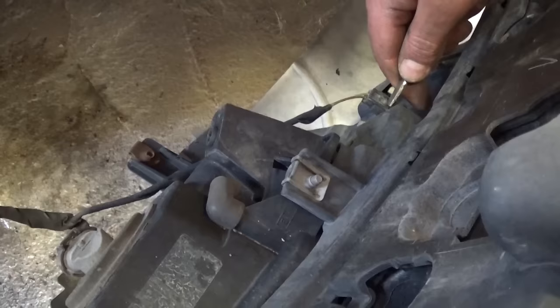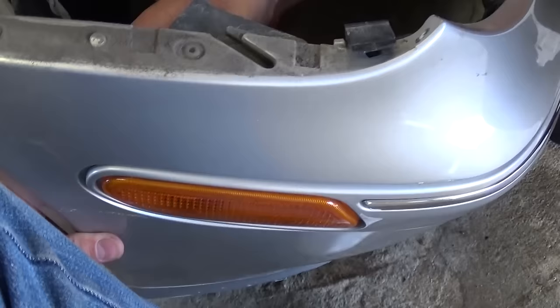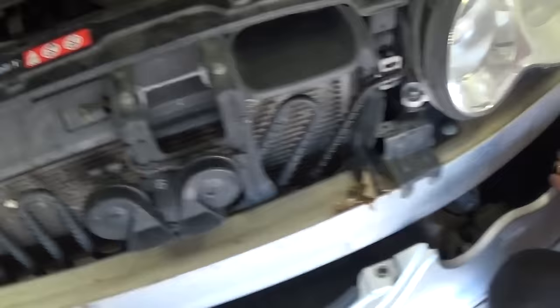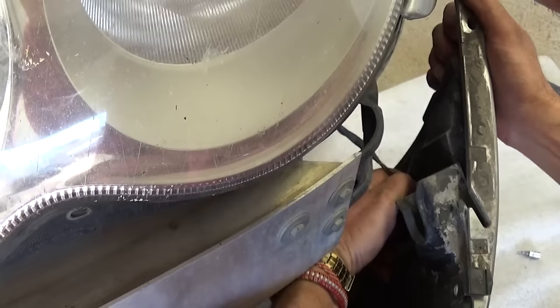Now we need to remove the wires for the fog lights and the temperature sensor. Lift up and pull — this one is the same way, and one in the corner for what I think is either the dim light or the turn signal, which is burnt as you can see — it's black. Turn it counterclockwise to take it off. Disconnect the fog light and the light in this corner as well. That's how you remove the bumper on a Mercedes W203.